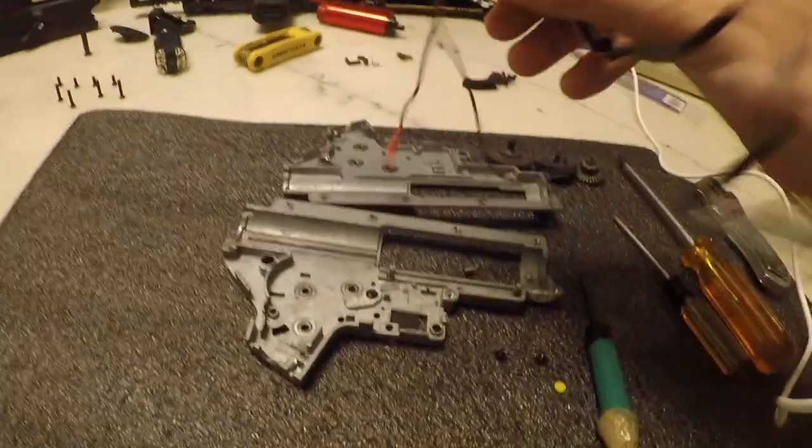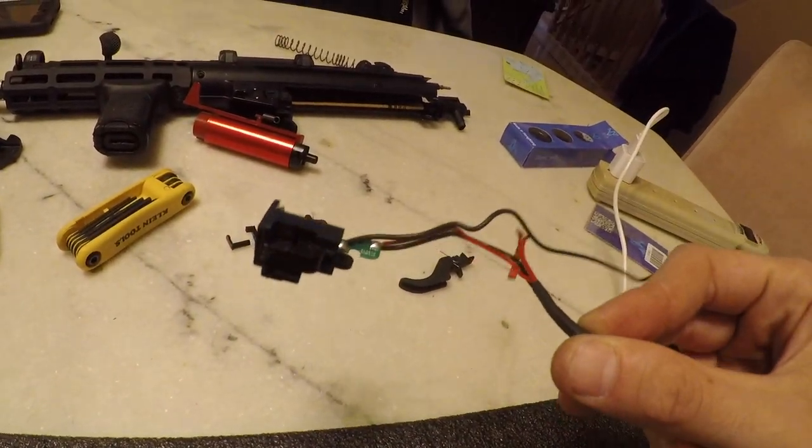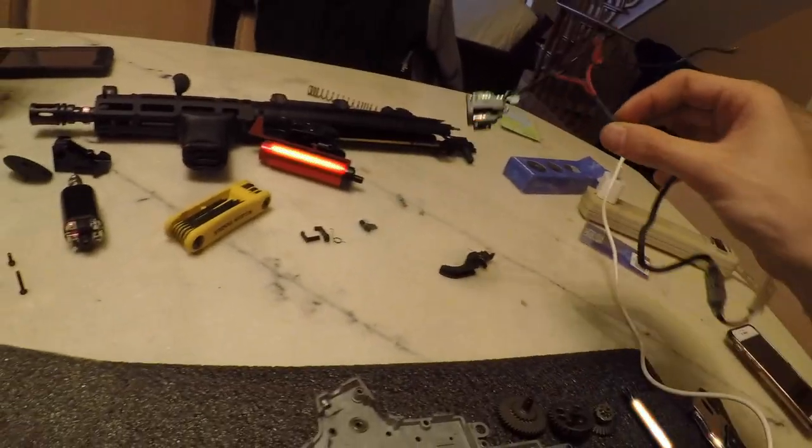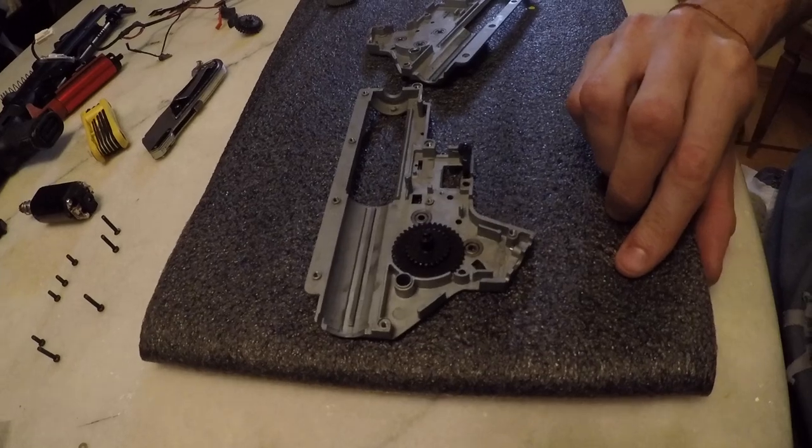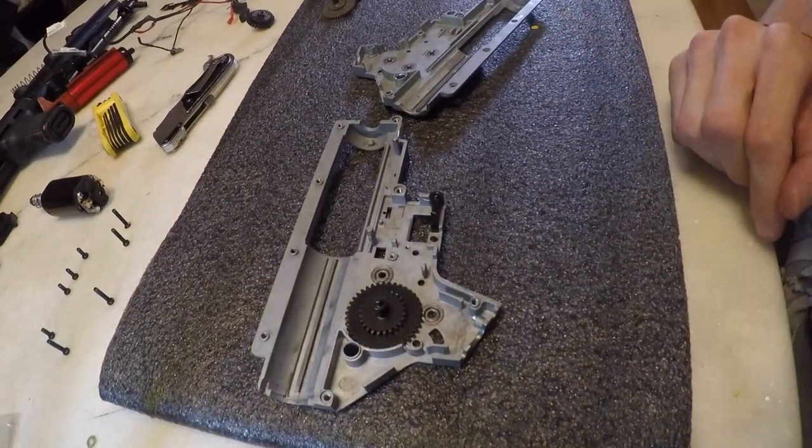The only issue with a traditional trigger shuttle is that when you pull the trigger you're closing an electrical circuit, and electricity is arcing from your trigger contact into the trigger shuttle completing the circuit. So eventually you're going to burn out these contacts. That's why an optical offset is the best upgrade.